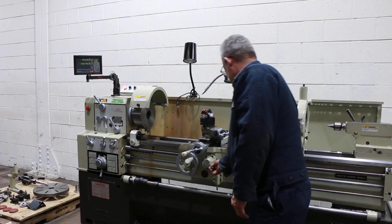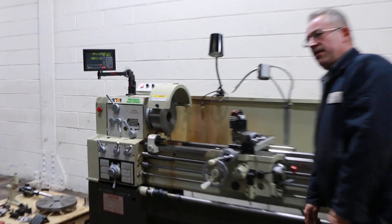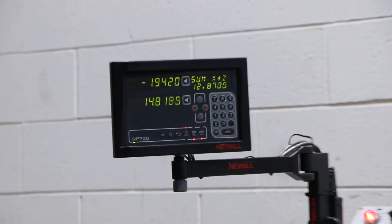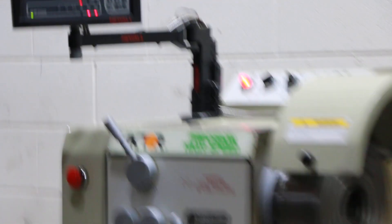Very quick. We're feeding longitudinally — you can see on the digital readout. And cross feed — you can see on the digital readout.